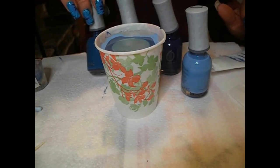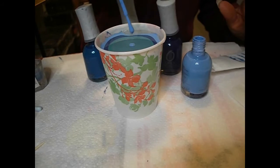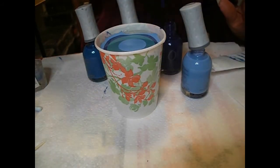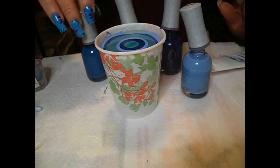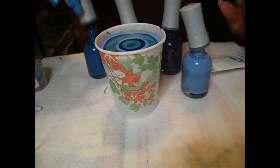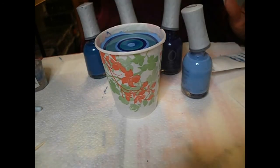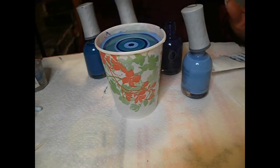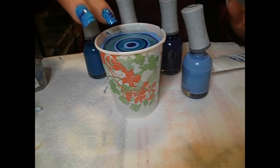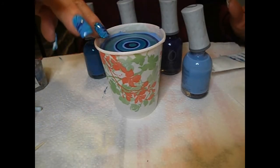I really like using Orly because it takes longer to dry than usual polishes. New polishes usually have a better rate of success than an older polish which has gone thick, although you can rescue thick polishes by adding some thinner into them and they will spread better. Brand new often works best.